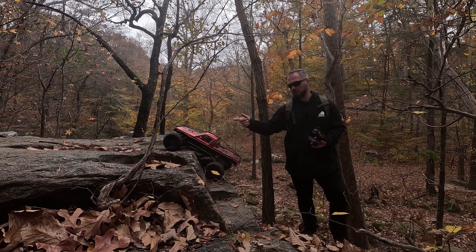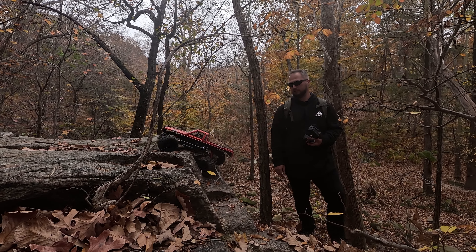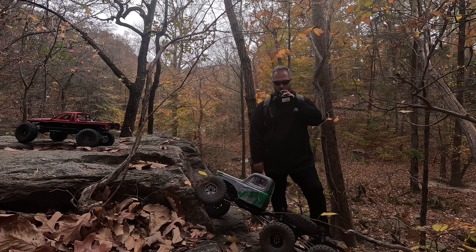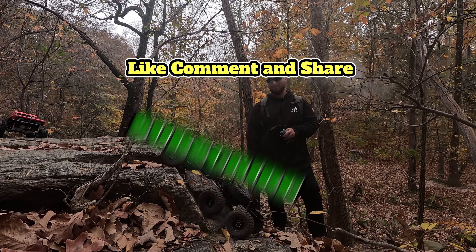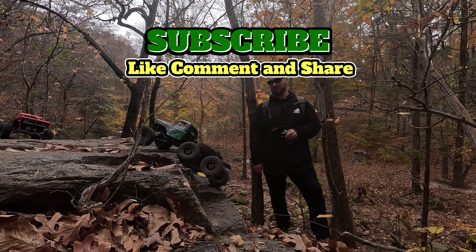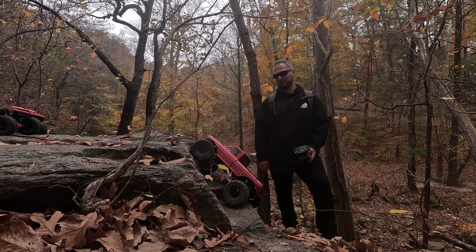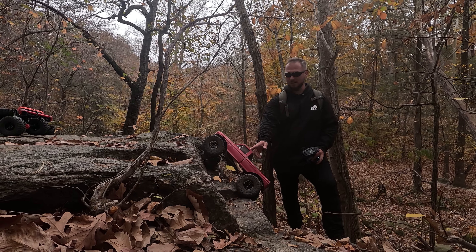Oh shit! Oh no! Was that the carbon axle? Or chassis? Now you need a 6x6. So 8 is the limit — oh, it snapped the chassis. Yeah, that was a bad sound.